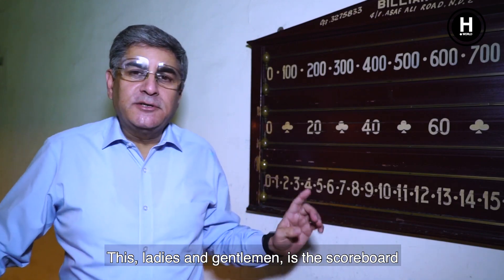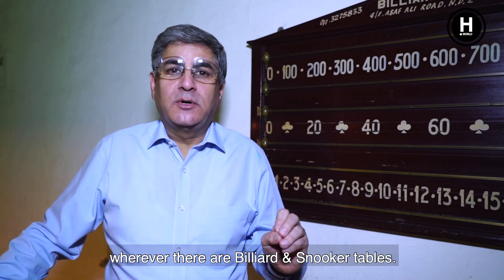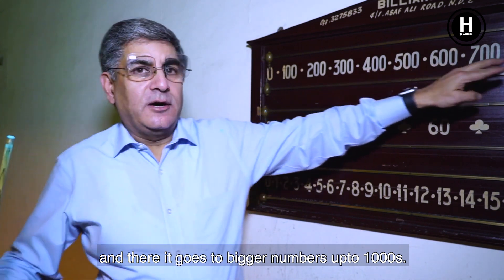This leading gentleman is a scoreboard, which is a traditional scoreboard used across all billiard clubs wherever there are billiard tables. The scoring is done in units and hundreds, and then it goes to bigger numbers up to a thousand.